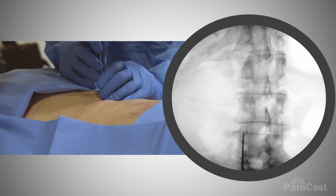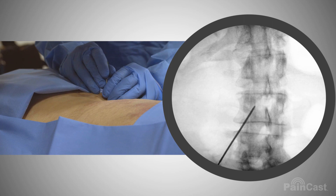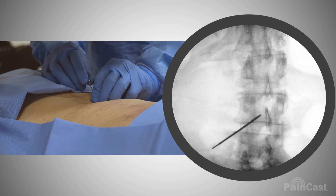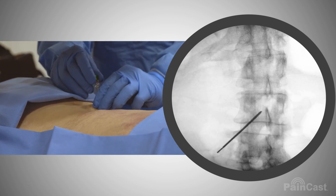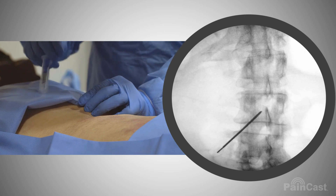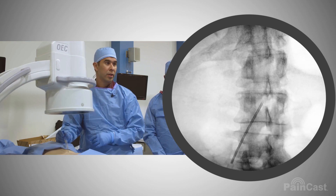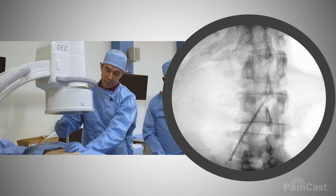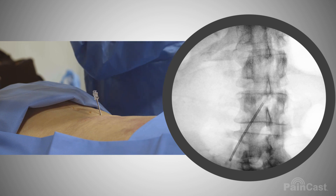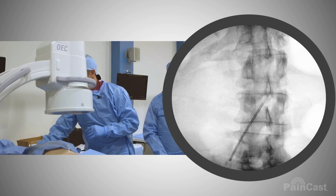I'm going to enter in and plan on having bone as my endpoint of the lamina above. We're going to do loss of resistance in a typical way. One of the main important points is getting into the center of the space, because if our target's on this side and we enter here, we have to go over the cord and out — it makes it more challenging. So if we could get it right in the middle, that's what our goal would be.